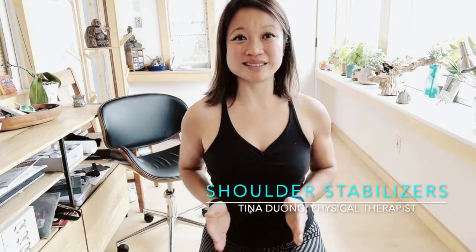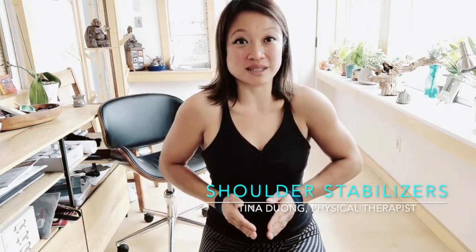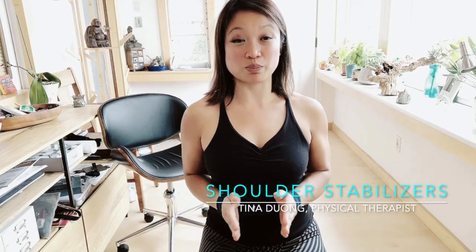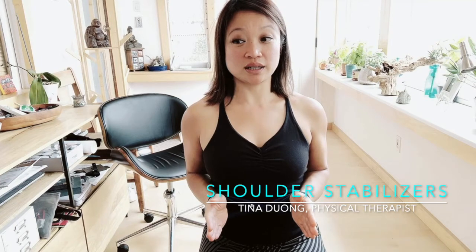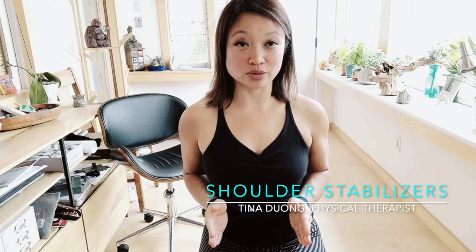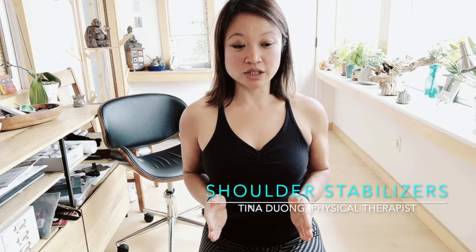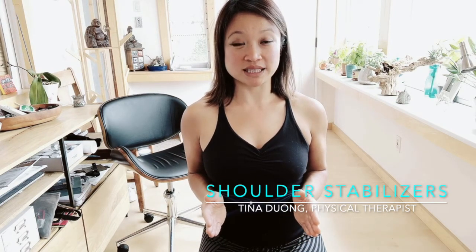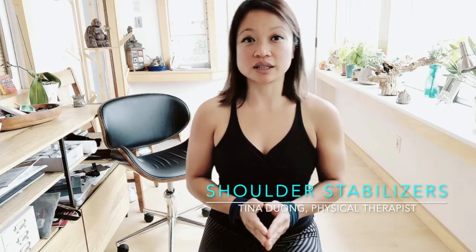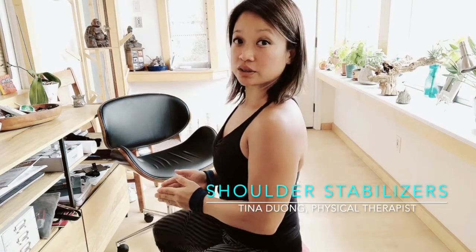You don't want those elbows flopping all over the place — that means it's not nicely stabilized. Push those elbows in towards the body and push the hands out. While you're doing this, you're also pinching those shoulder blades together — the rhomboids are really going to work. Pushing hands out, shoulder blades in, hold it, then relax and try it again.